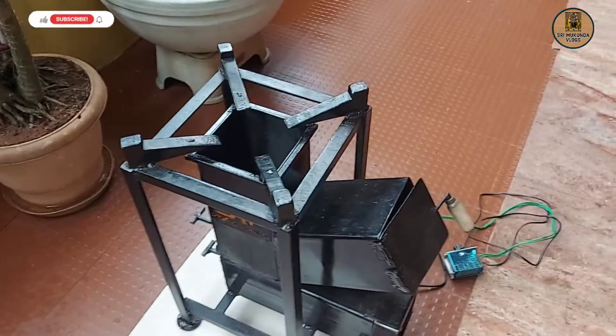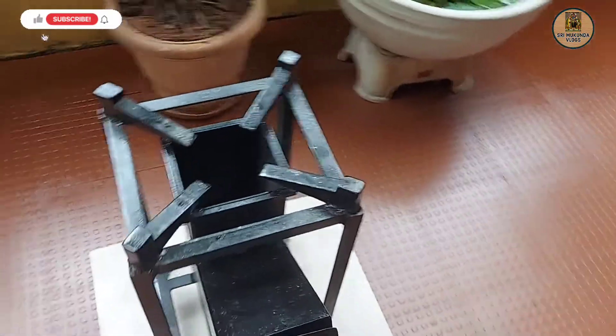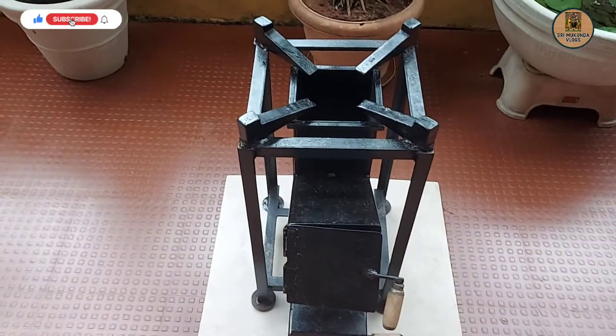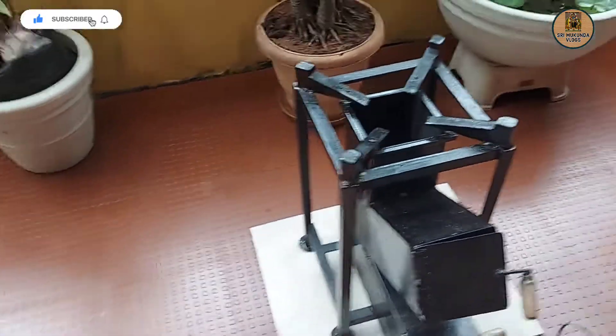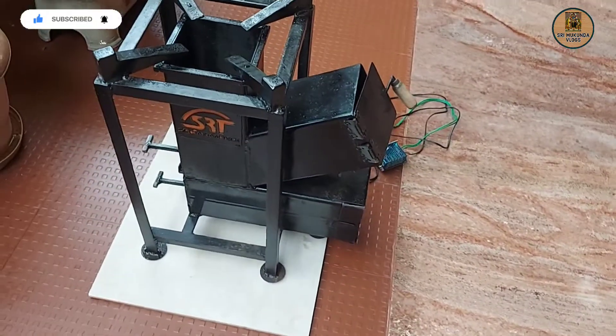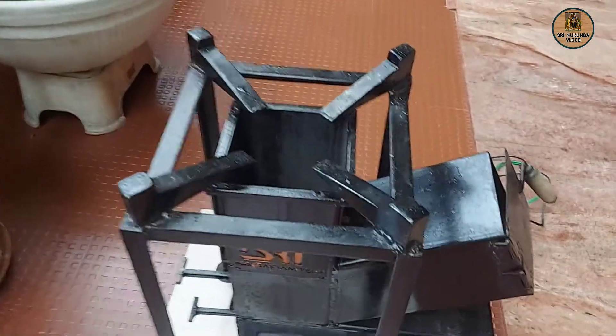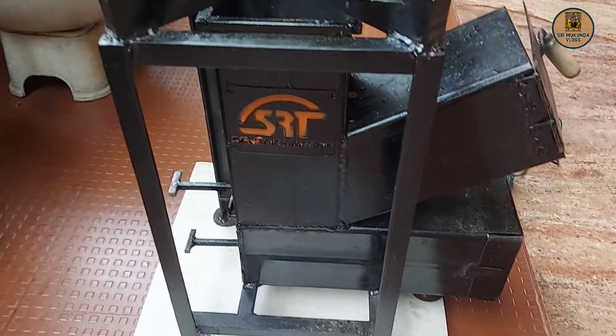This is the first use of the stove — its first use of the stove. This is a rocket stove. The stove is good to go. The quality is good. This is Sairam Tech.